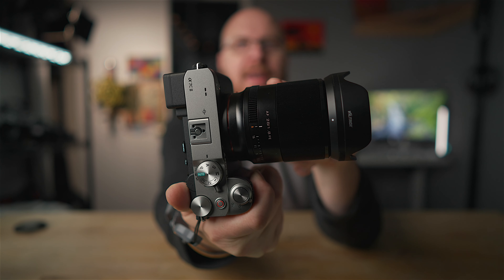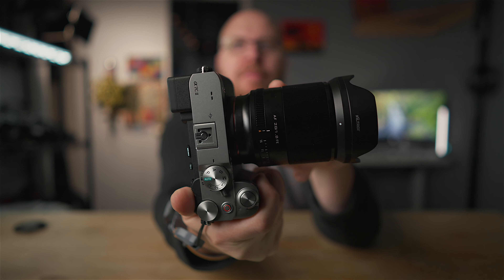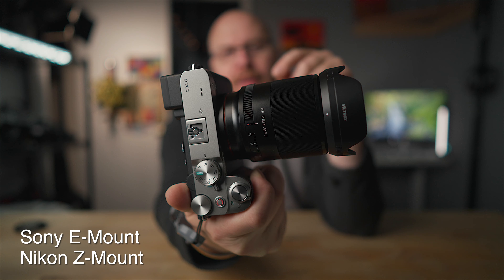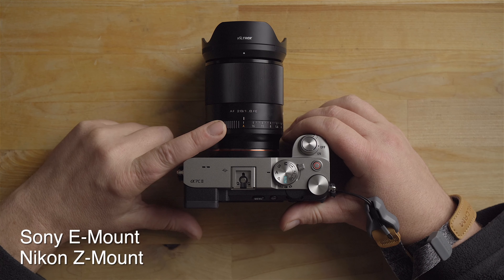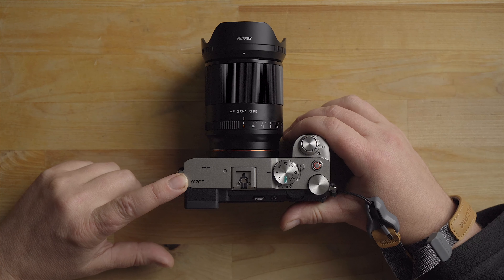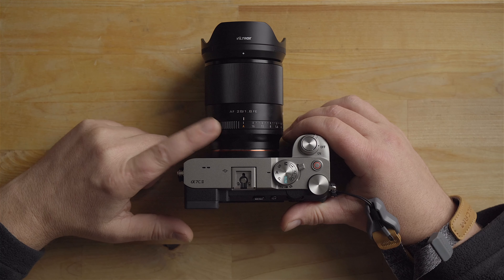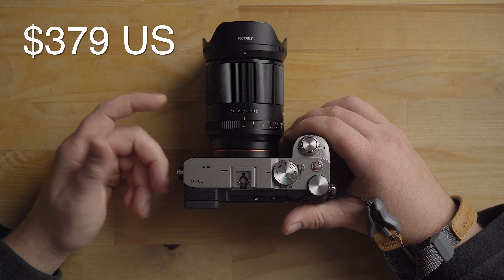Hey guys, what's going on? It's Jay, and today I have the Viltrox 28mm f/1.8 lens. They make this for the Sony E-mount and the Nikon Z-mount. This is a full frame lens, so I'm going to be testing it on my new Sony A7C2, but it's also compatible with the Nikon Z-mount cameras like the Z8 and Z9.